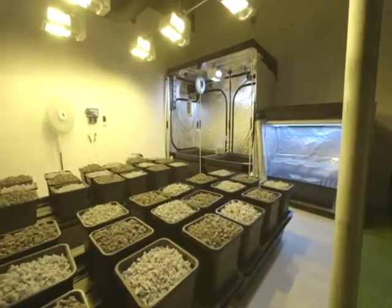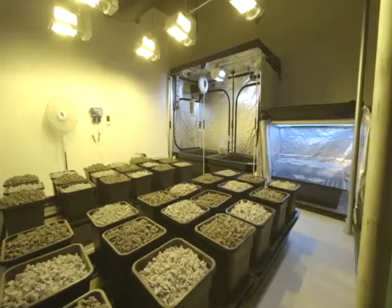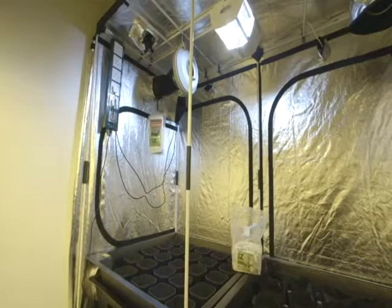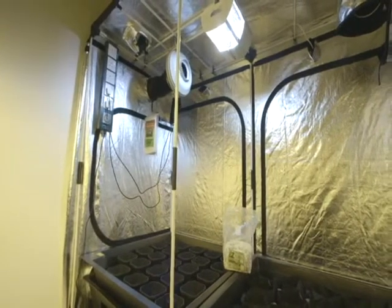As with some of our previous grower rooms, SouthCourse split the HydroShore Demo area into three main sections: one for mother plants, another for cloning, and a main growing area.